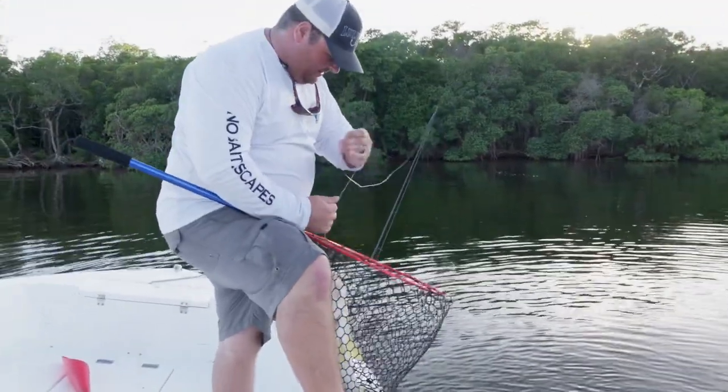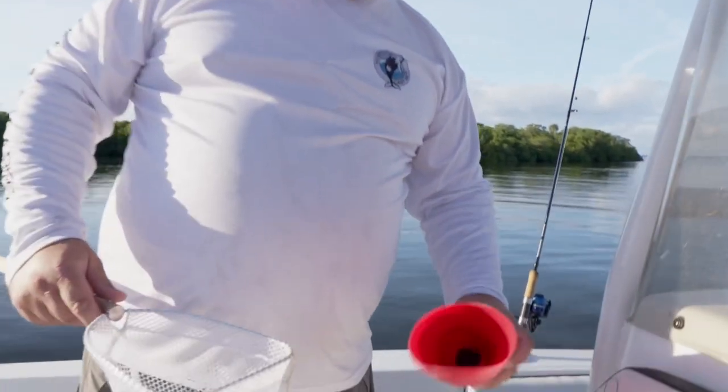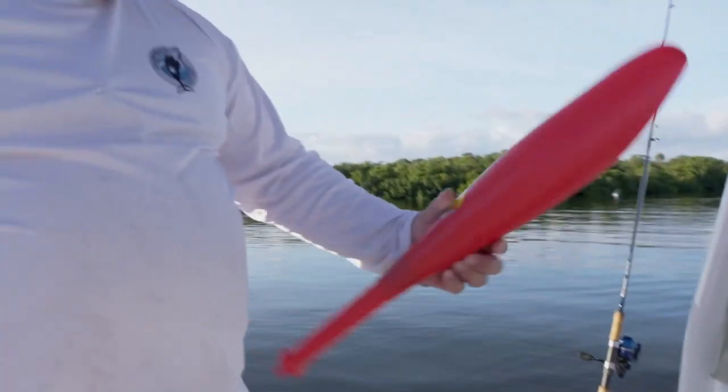Nice looking snook here. The leaf fish bait and chum bat — everybody knows about this, it's a tried and true method. You put your bait in there, you sling it out.